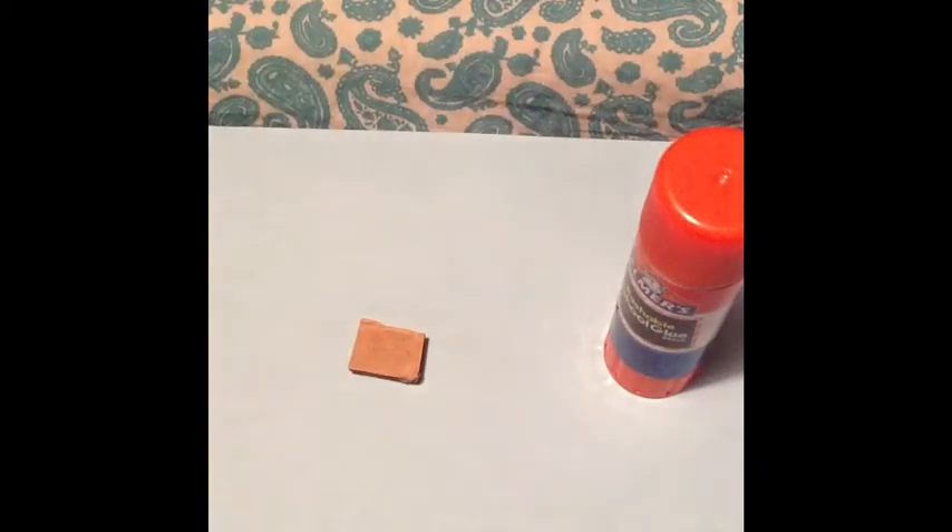Now I have this all glued together, so go through and cut off any extras. I used Elmer's school glue and it does work for this — it just takes a while to dry. So if you're not patient, use hot glue or super glue because those will dry faster.